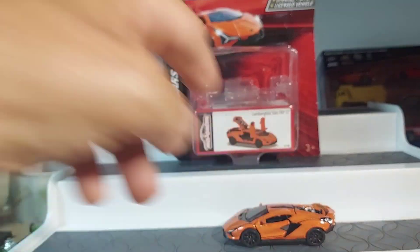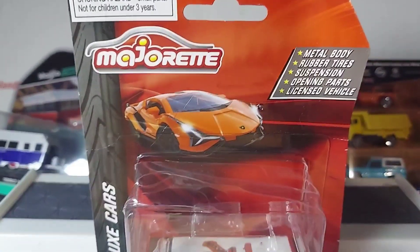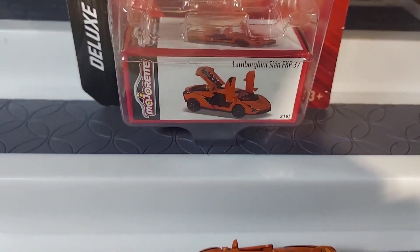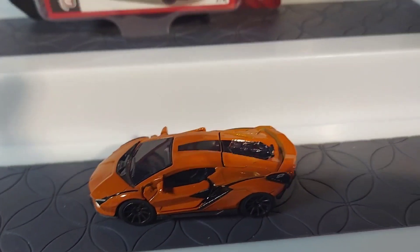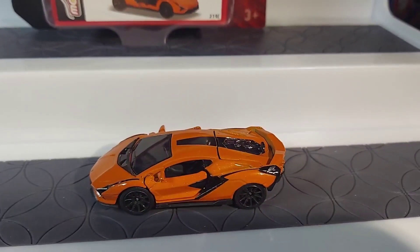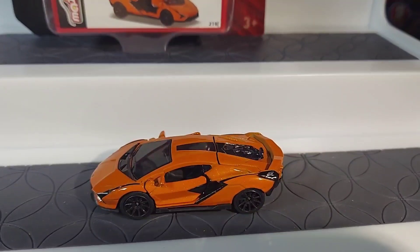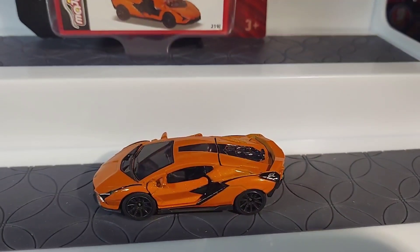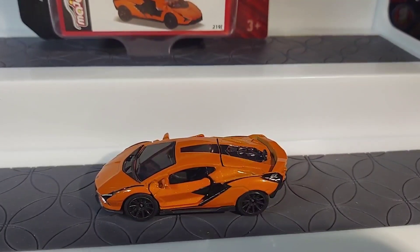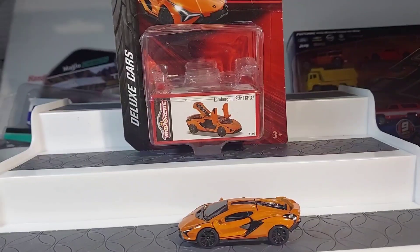Let's put that down and go over things. So it is Majorette — the Lamborghini Deluxe Cars — and all the opening stuff, and there is the car itself. Very, very sharp car. I like it, but it's not special enough to go on their actual shelf. It's going with the regular cars, probably with the Lamborghinis. All right, guys, thanks for watching. Another one coming up. Have a good one.